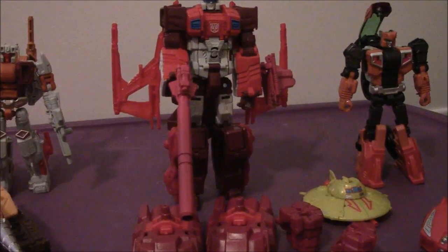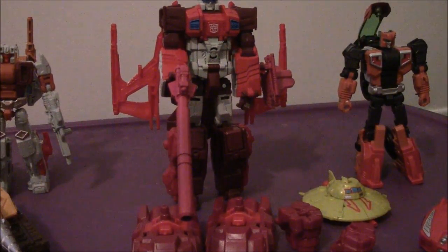Hey everyone, welcome back to another video review. This time we are going to be taking a look — after much anticipated waiting — we will be looking at the Transformers Generations Combiner Wars Computron.